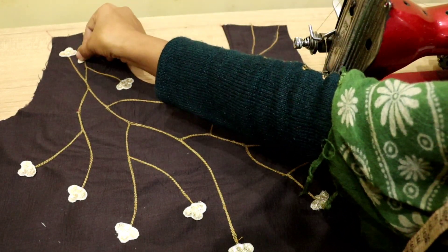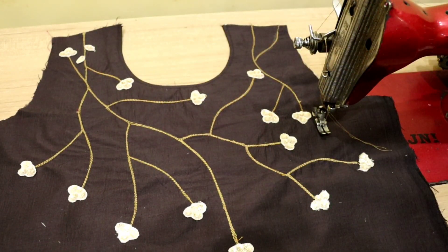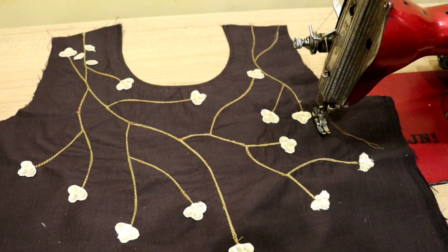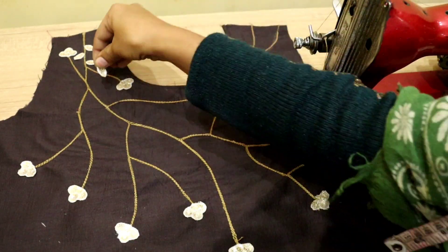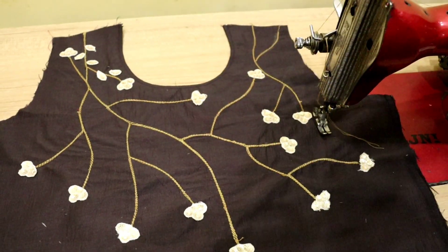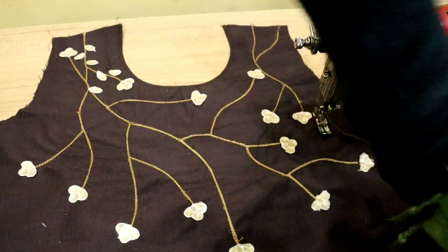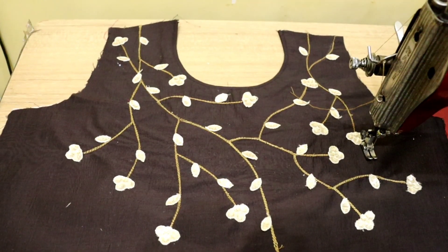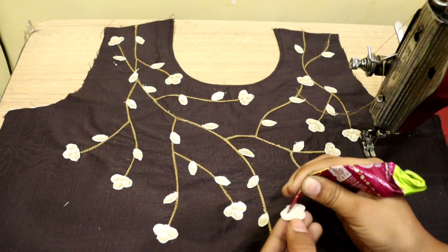I have shared the neck design with you. I hope this video was good, so please tell me in the comment box how you liked my neck design and idea. I will share many more designs with you. You can visit my channel, and if you are a new subscriber, please subscribe.